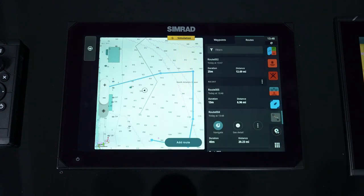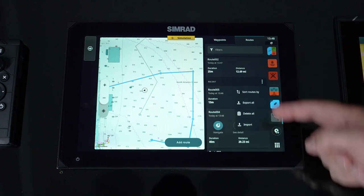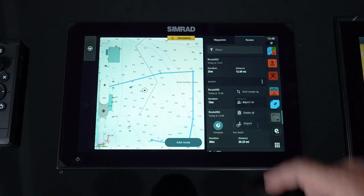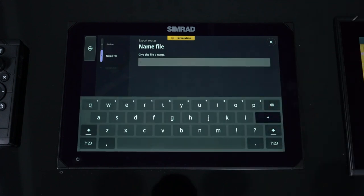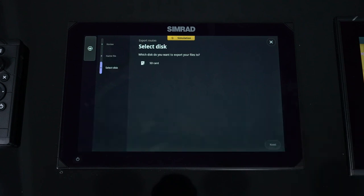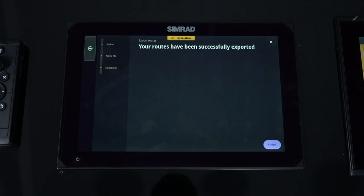From our route menu, select routes — here's where we can actually go in and export all those routes. We can save them to a card. Once we're done manipulating them, we can export that as a file. We see all of the routes we're going to export, simply hit next. Type in the file name — if you do multiple files on a regular basis, I suggest putting a date on there so you can identify it, but we're just going to add it as 'test.' Select where to save it — I've got an SD card in there, and you also have the ability to save it to a USB stick. Simply hit next and now all those routes have been saved in a file called test.